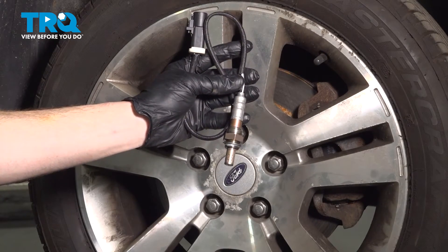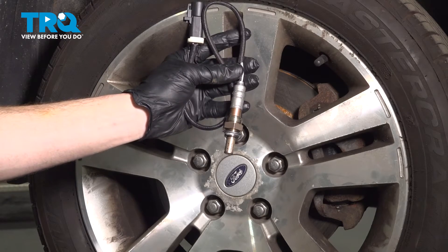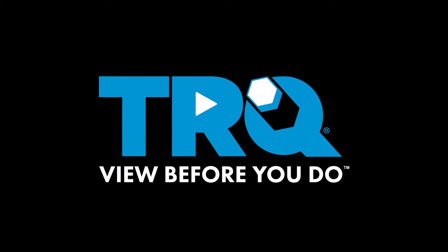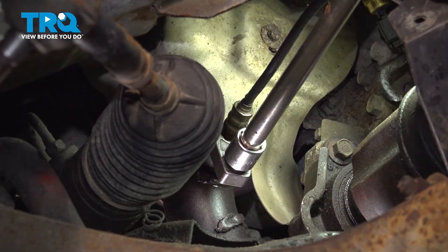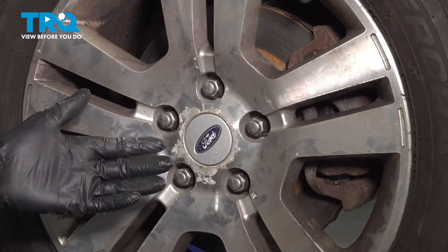In this video, we will show you how to replace your downstream O2 sensor on this Ford Fusion. You'll have two of these. We'll show you the one that's harder, along the backside of the engine. The front O2 sensor is out in the open at the front of the engine. The rear O2 sensor will require more steps to be removed. Let's get started on our job.